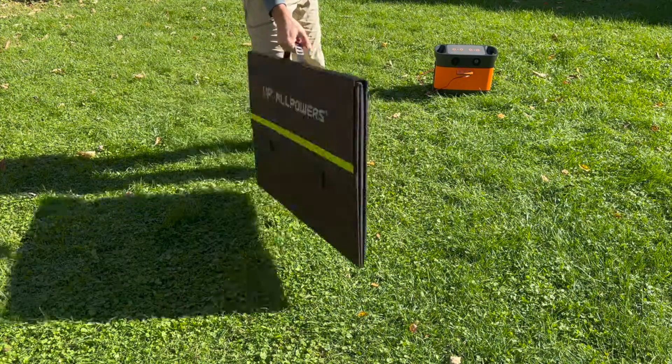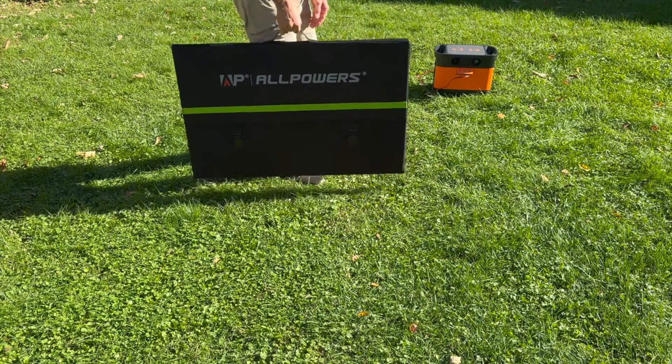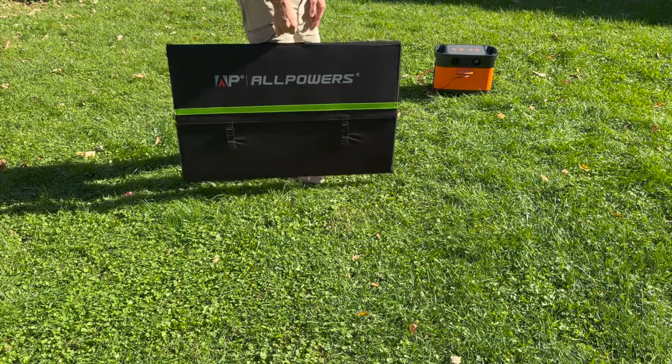It really is amazing how light this is and how portable it is to get so much wattage in a solar panel. Hopefully this has been a helpful look at the All Powers 600-watt portable solar panel.